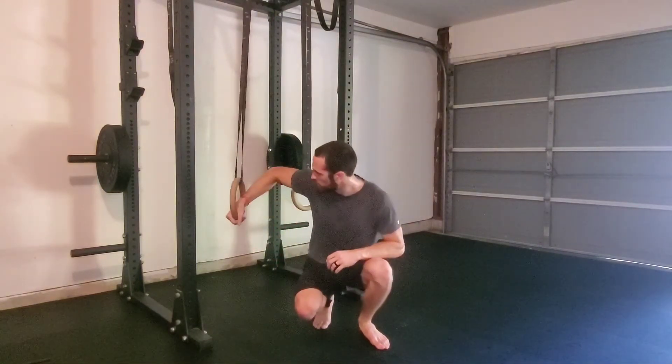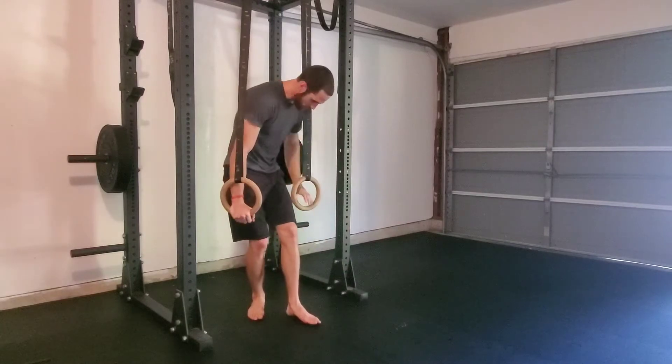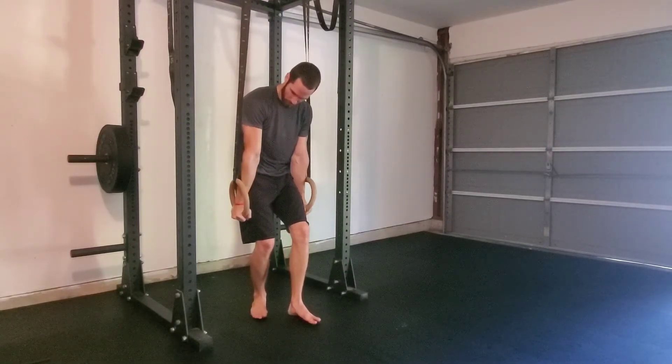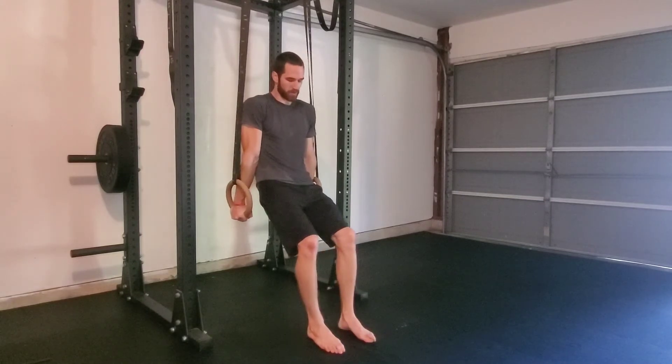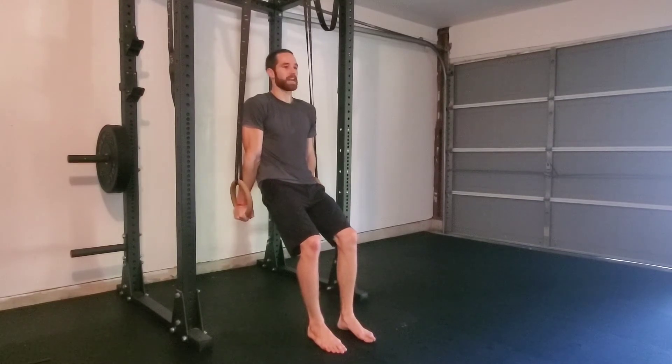The modified ring dip with bent knees. To start, grab the rings with your palms facing forward and your elbows fully locked out. You can walk your feet out in front of you with your knees bent at 90 degrees.